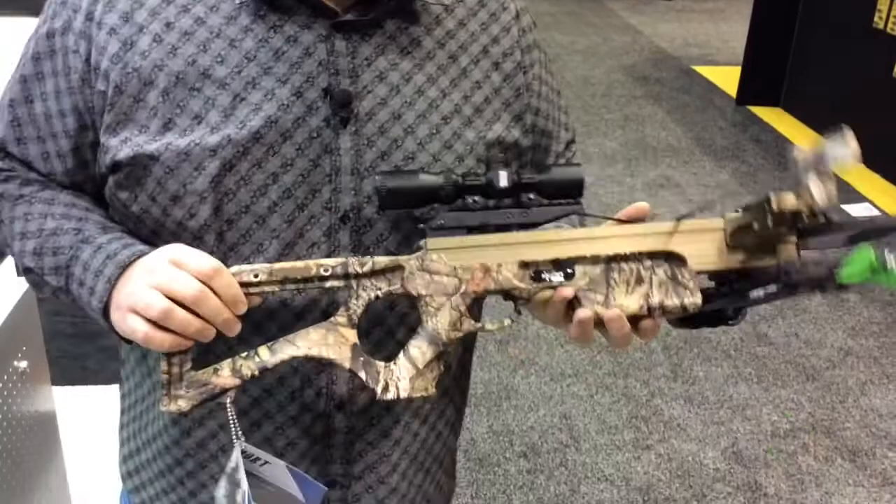The other thing about this crossbow: you've got that fully machined rail, you've got the fully machined riser — you've got everything you're going to find in a premium crossbow. It's just going to be that shorter length of pull, so you don't quite get the speed that you get out of the other ones. It's a 308 feet per second crossbow.